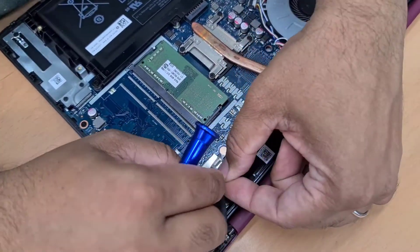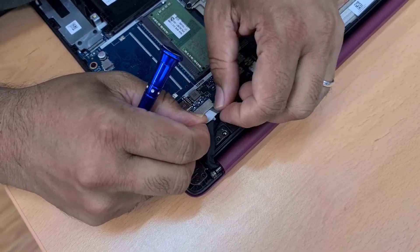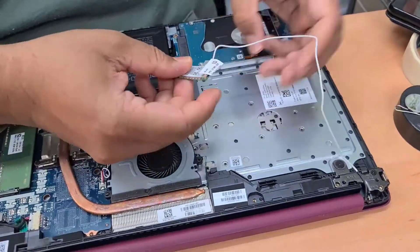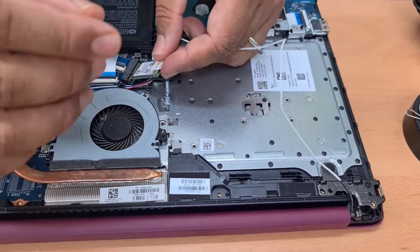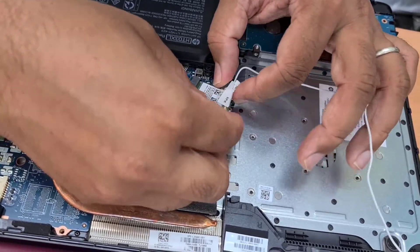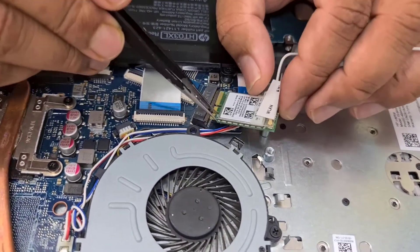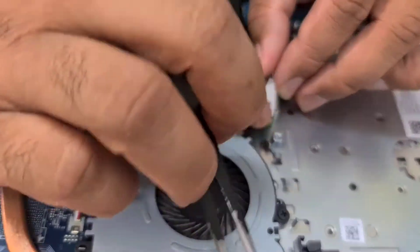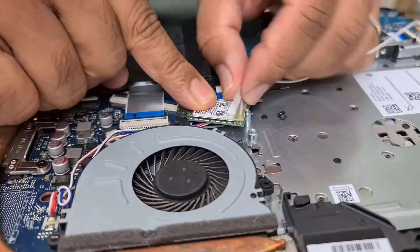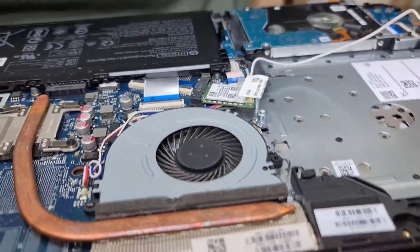Connect this — this is the display connector. It's connected properly. Okay, there is the cable.